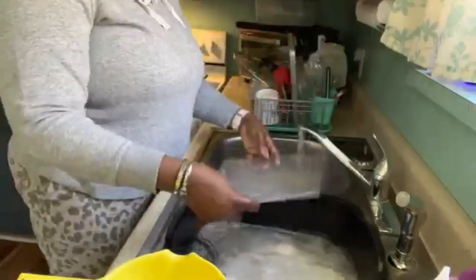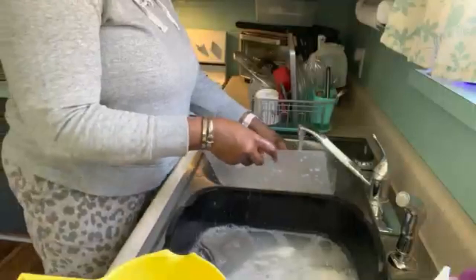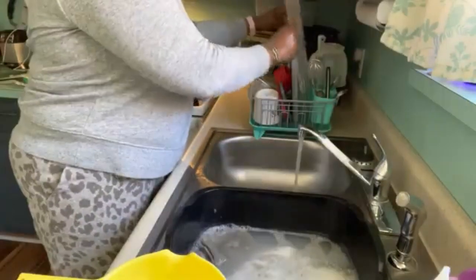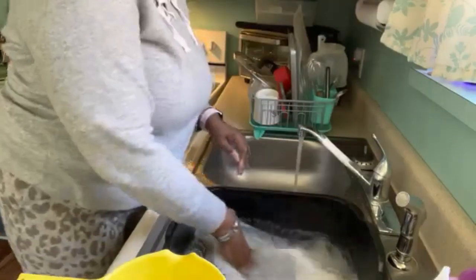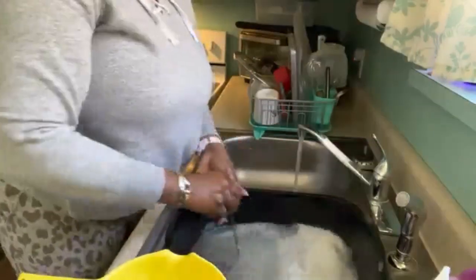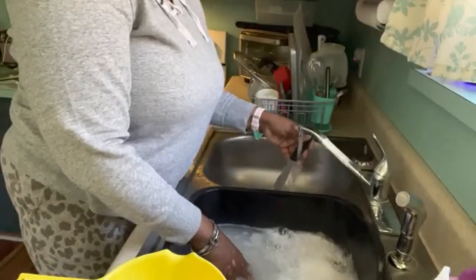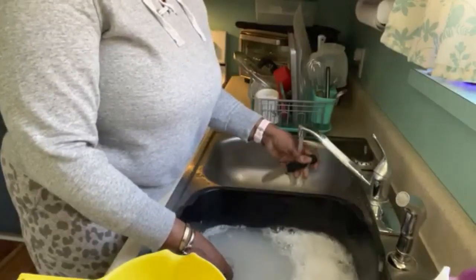These little clear mats came from the Dollar Tree — you get like two of them. Well, that was back when it was a dollar; it's not a dollar anymore, it's $1.25. But these things are so handy. I use one in the refrigerator so that stuff doesn't fall through.